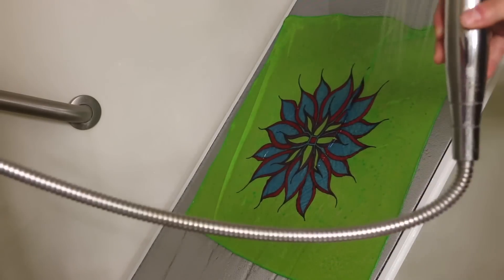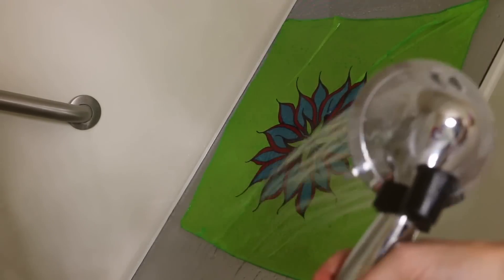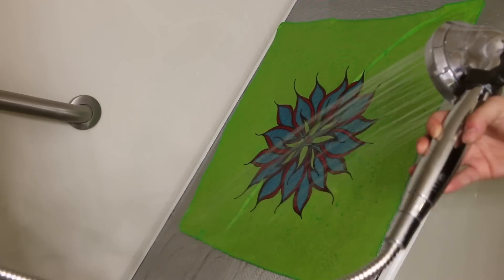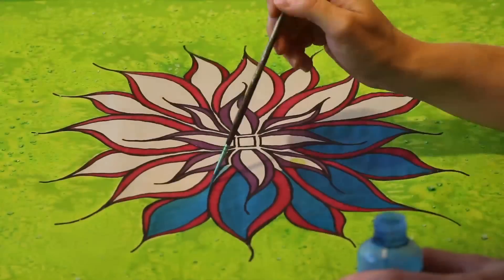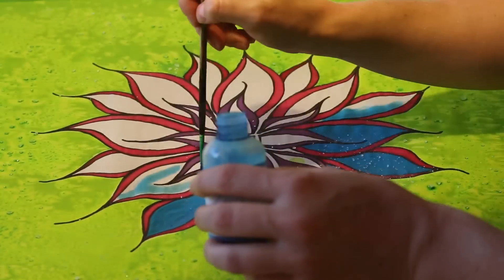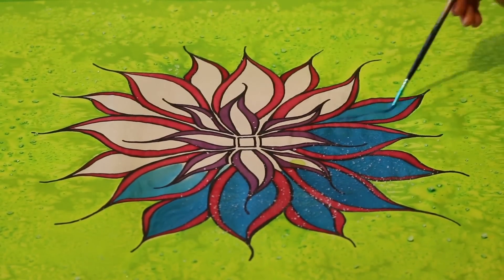Once your silk has finished steaming it's just about done. The last step is to rinse any extra dye from your piece — it often takes quite a few rinses to get all of the extra dyes out of your silk. Once it's done I let it air dry and then I iron it. With this final ironing your silk is done. I hope you enjoyed my video about silk painting and maybe picked up some tips. I've only been at this for 10 months so I'm by no means an expert, but I certainly enjoy the process and I hope you do too.